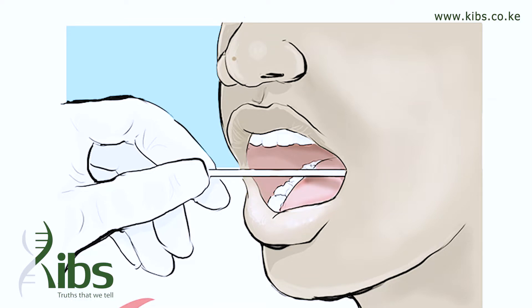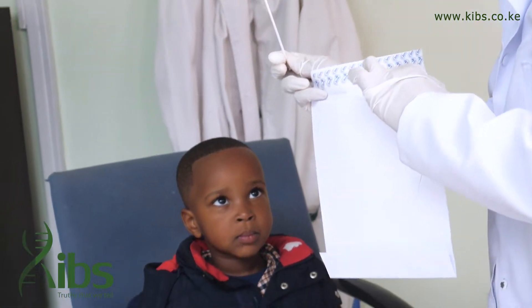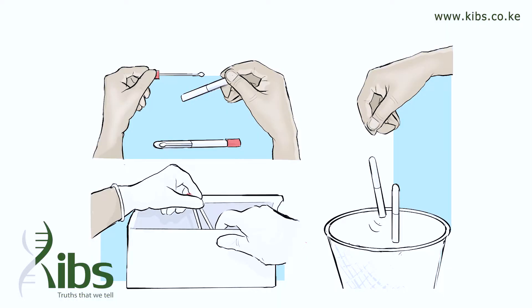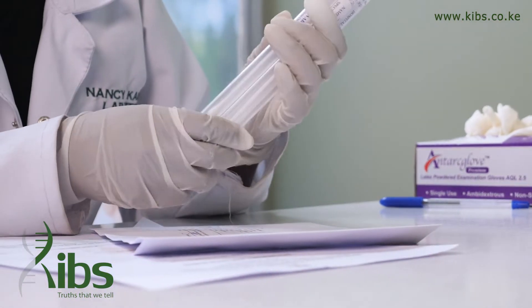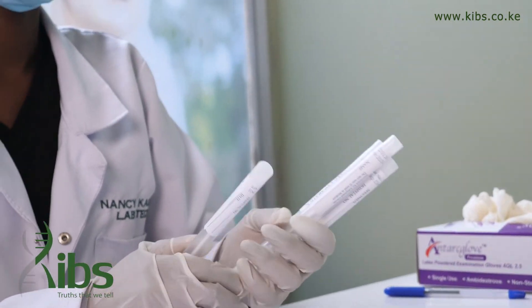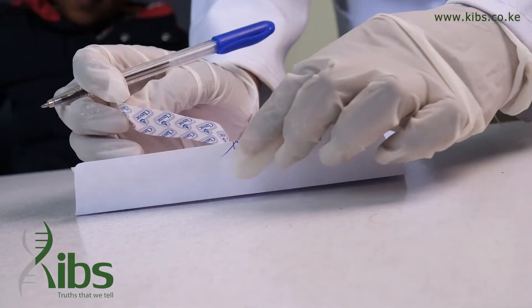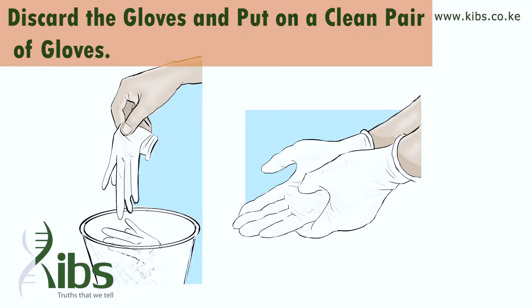You should collect skin cells and not just saliva — avoid using too much pressure. Place the swab sticks inside the envelope labeled with the name of the person from whom the sample was taken. Discard the plastic cases, as plastic can degrade DNA — do not return the swab sticks to the plastic casing. Seal the envelope using the provided tape, and do not seal it by licking, as this can contaminate the DNA sample.